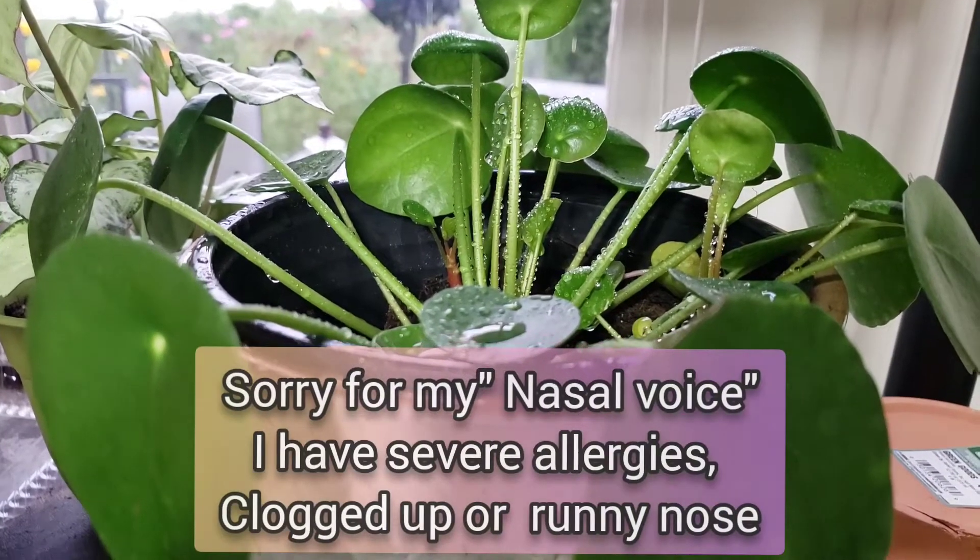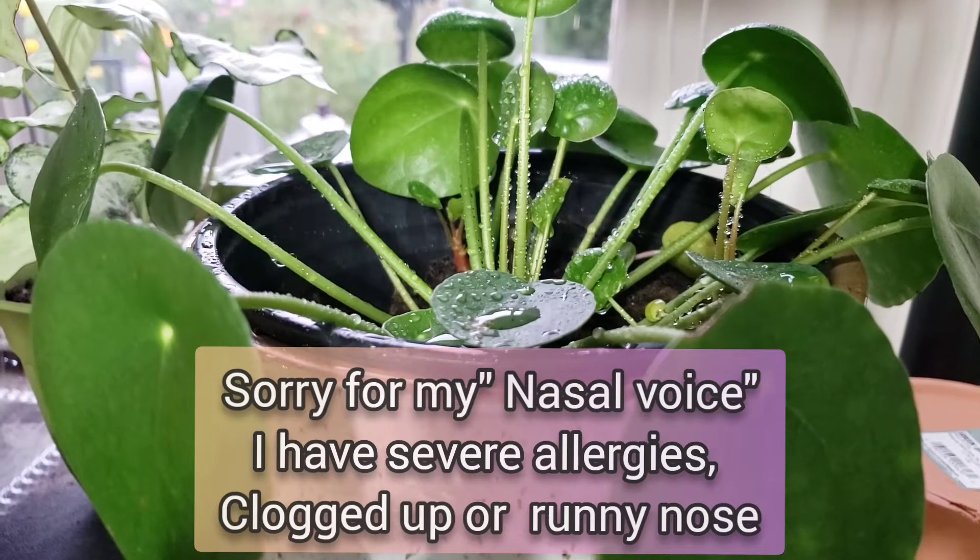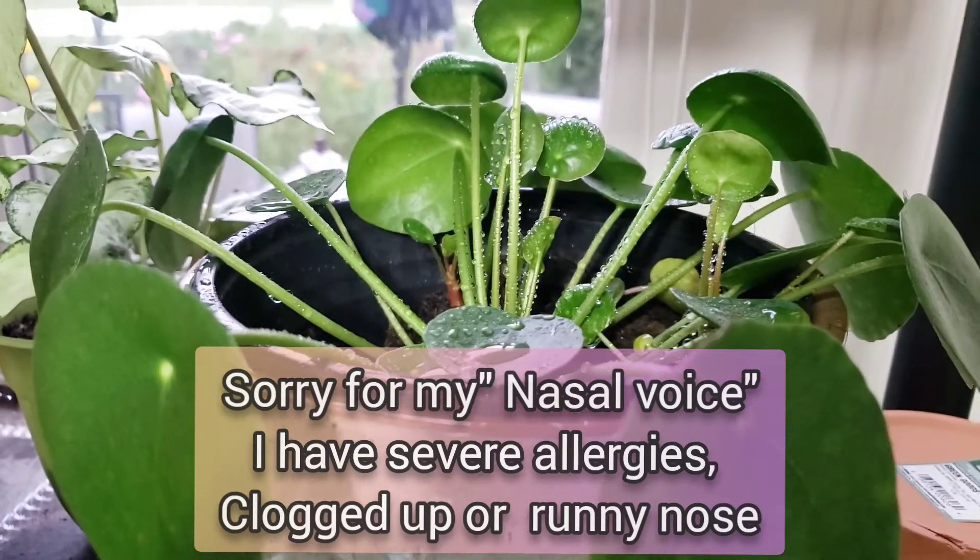Hello loves and welcome back to my channel. In today's video, I will be showing you my pilea plants and some of my basic plant care on this type of plant.